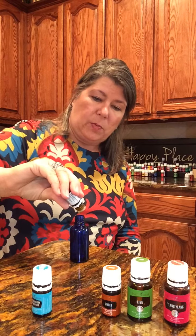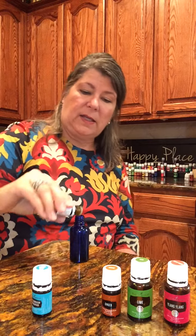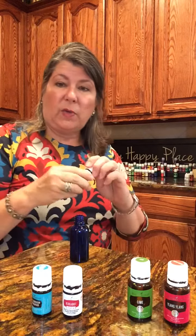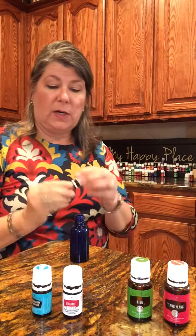Now the bergamot — however you want to say it. The rest of them are pretty thin oils, so ten drops of that. This is a fruit, it's a citrus. Then we have ginger — I'm going to do three drops of ginger, and it goes out pretty quickly.